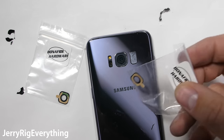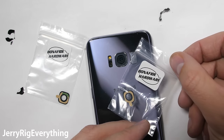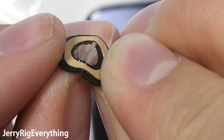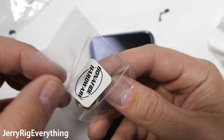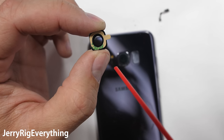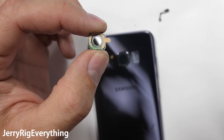A good replacement camera glass took a long time to find. There are a lot of plastic imitation lenses on the market, and nothing works quite as well as glass does. These bonafide hardware camera lenses are real glass — I'll link them down in the video description. It's not a bad idea to get one as a backup, or maybe get two if you're attempting this repair on a Galaxy S8, because one might break during installation. It is glass after all.